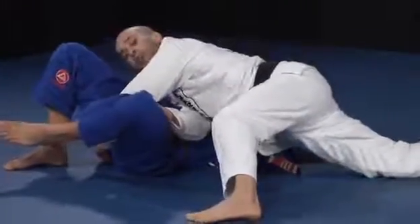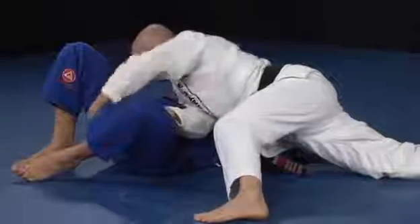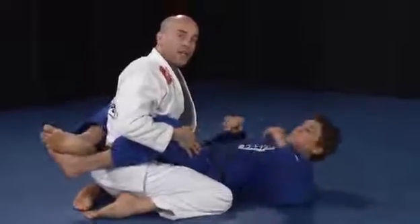If you fail to accomplish that step, he might escape his hip, slide that knee underneath, and get your back in closed guard.